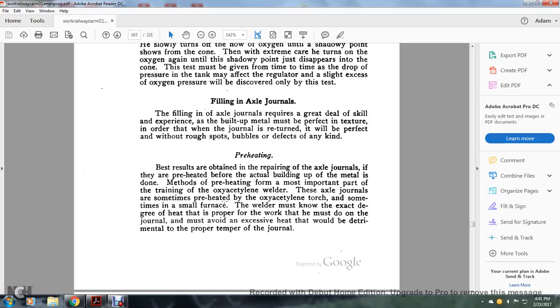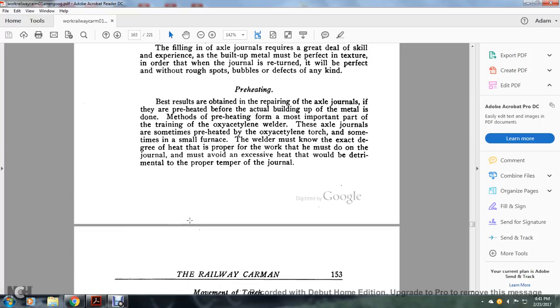The axle journals are sometimes preheated with the oxy-acetylene torch and sometimes in a small furnace. The welder must know the exact degree of heat required. The heat proper for the work he must do on the journal must avoid excessive heat, which would be detrimental at the proper temperature of the journal.